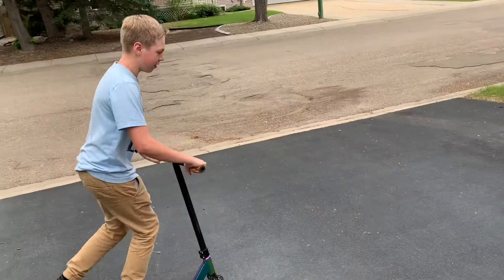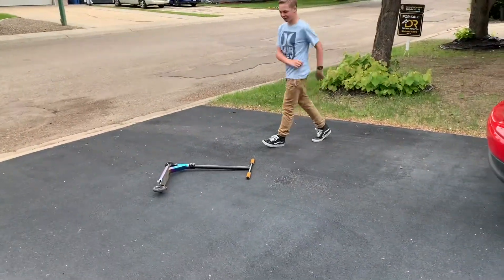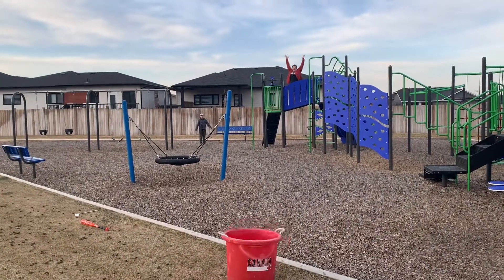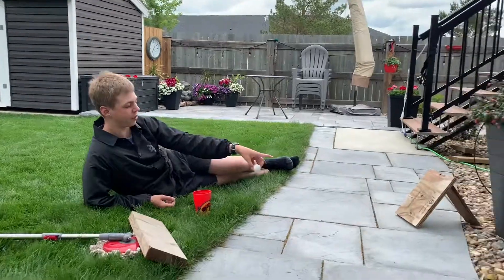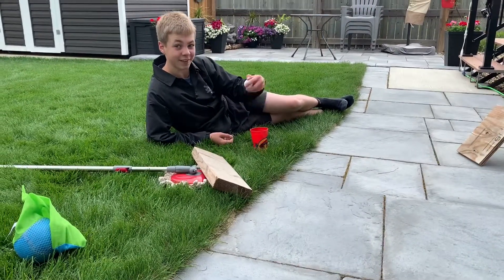So it's here. This is the ping-pong shot. This is going to bounce off of this piece of wood and off this piece of wood into this cup. Here we go.